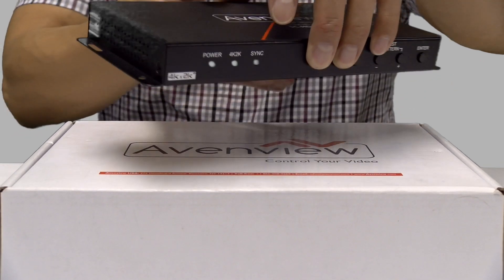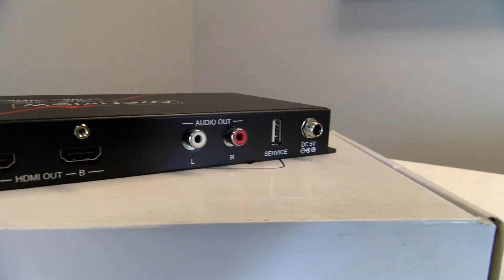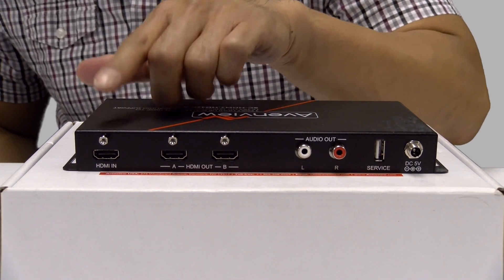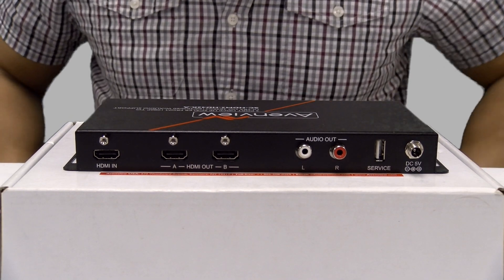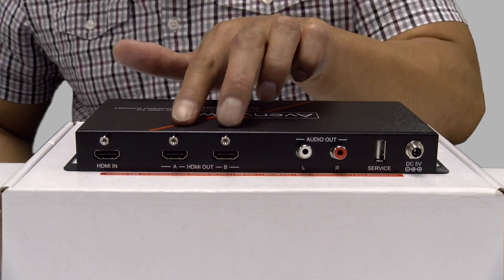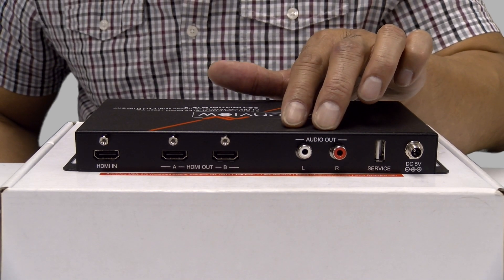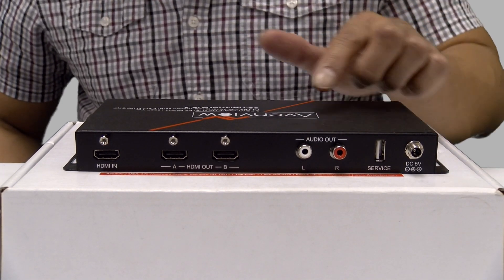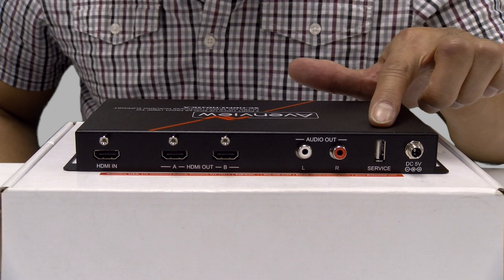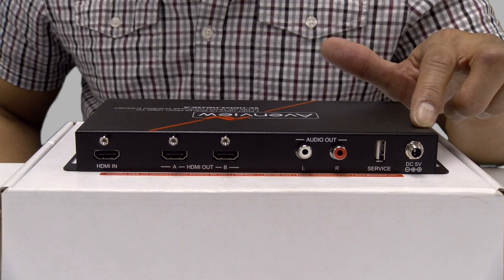All right, let's take a look at the back panel, shall we? Starting on this end, this is our HDMI input — connect to a source such as a gaming console or a Blu-ray player. The two here are our HDMI outputs labeled A and B, which is for display A or display B. This end is our audio left and right; if you need to connect equipment such as an amplifier or speakers for audio signal, you'll be using this connector. Next to the audio is our USB port, which is for firmware updates. And lastly, all the way to my left side is the power jack.